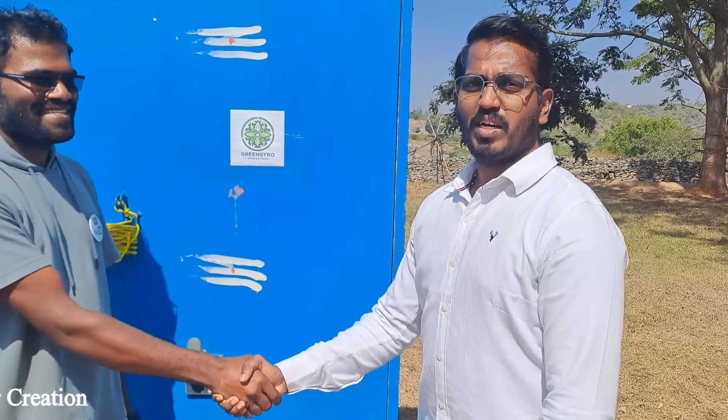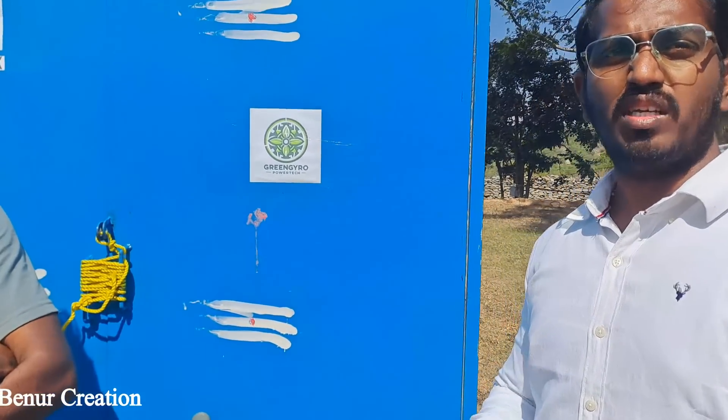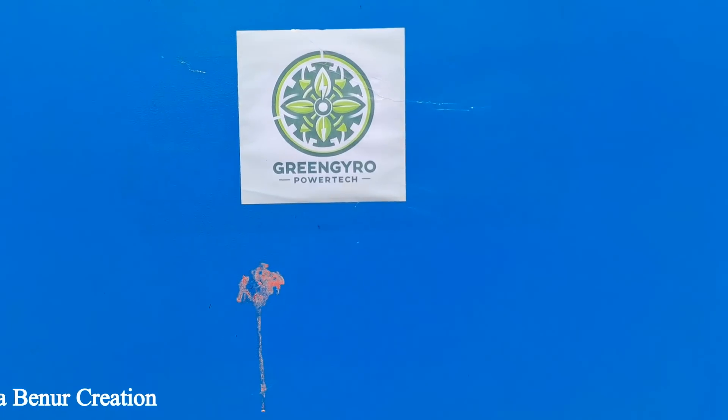Hello everyone. I am a representative of Green Gyro PowerTech. This is the first of its kind innovation which actually comes with 0% input but 100% output flywheel technology. Let me show you how.